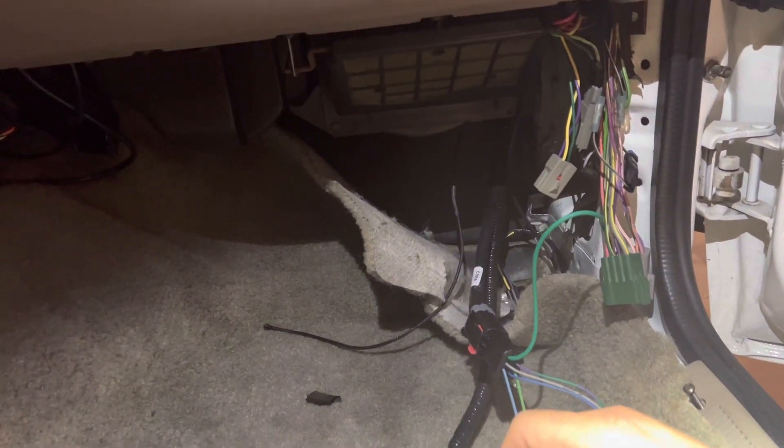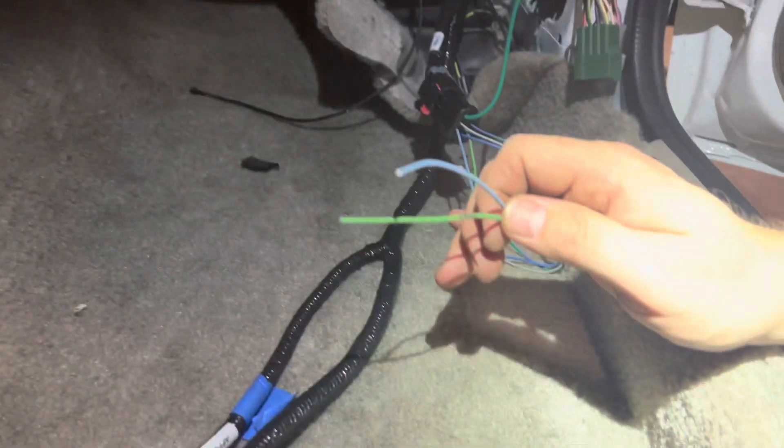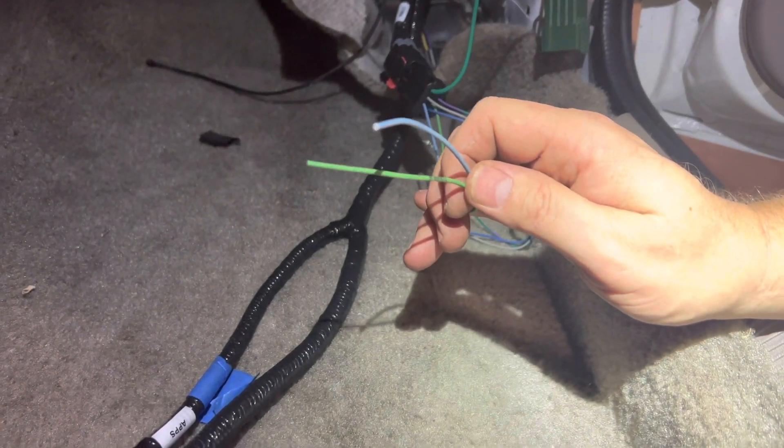I have my wires pulled through where the factory ECU went, and I need to connect them over at the column. I'm going to add a length of wire to these and then show you which wires under the column to grab.